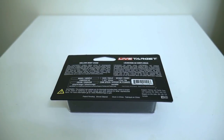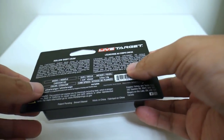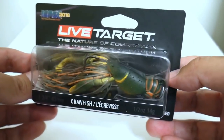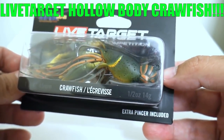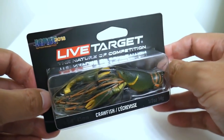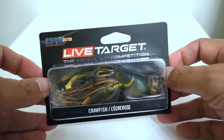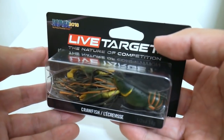Okay guys, the wait is finally over and I'm gonna say it's about damn time too. I'm talking about the wait for the new Live Target hollow bodied crawfish jig.